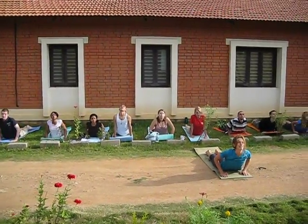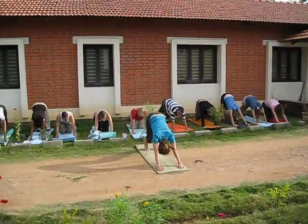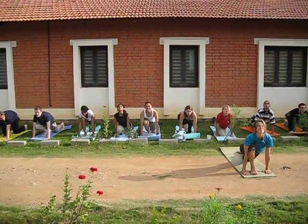Coming forward right to the back, right up to the knees, then on to the toes, down to the floor, move to the floor, up to the sky.